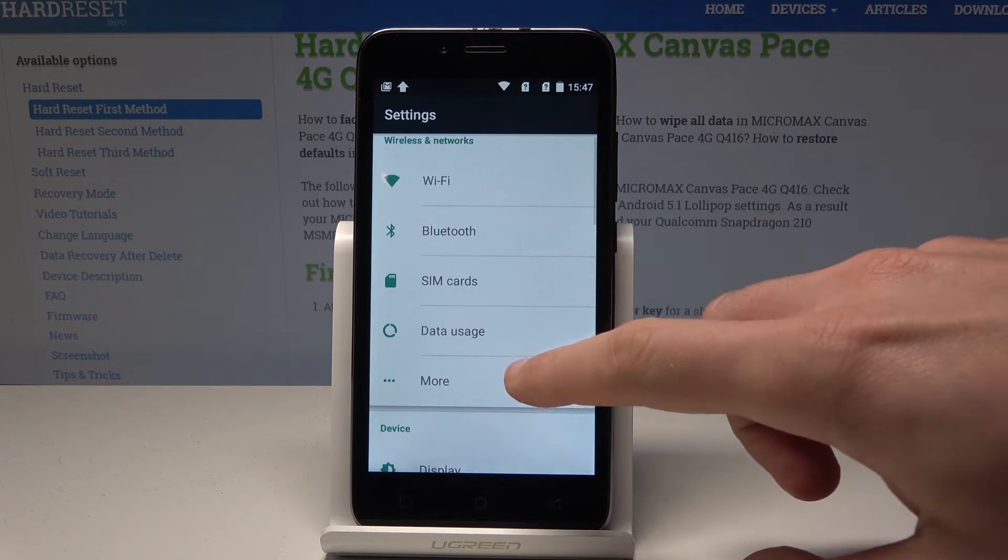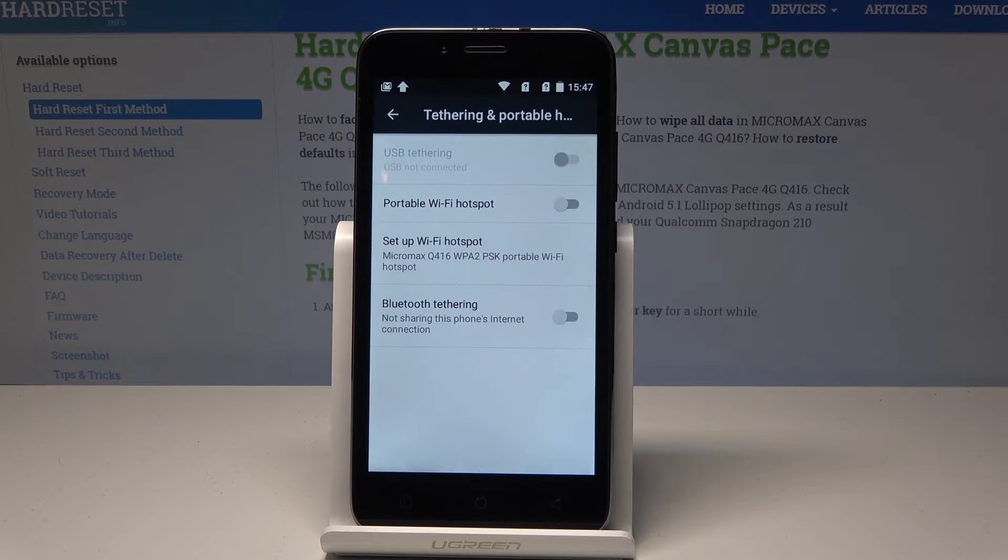Let's choose More under Wireless and Network, and here let's choose Tethering and Portable Hotspot. As you can see, you can enable the portable Wi-Fi hotspot by using the switcher right here.